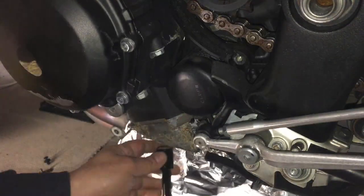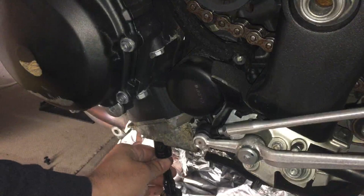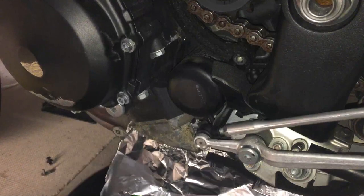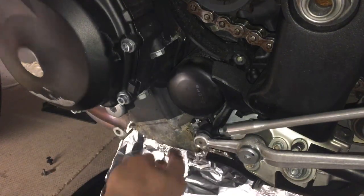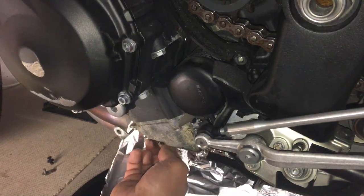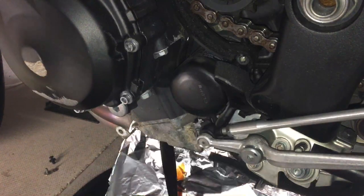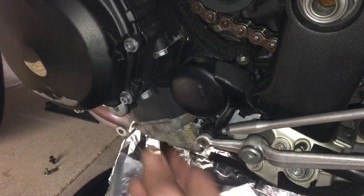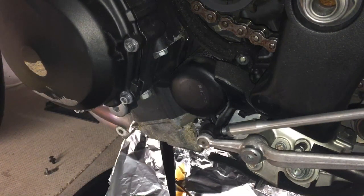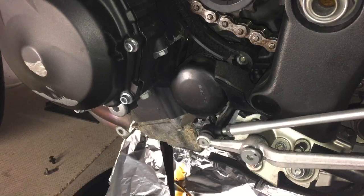We're going to take this off with the 17mm socket. Make sure you've warmed your bike up first. We'll let that drain now. I'm just going to go around the other side and take the oil cap off to help it drain a bit quicker.